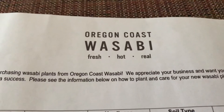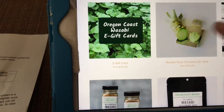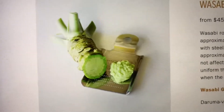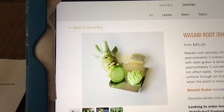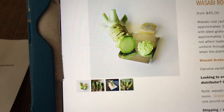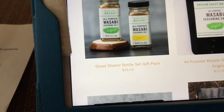I wanted to talk about the folks I got these wasabi plants from. You can look them up — Oregon Coast Wasabi, also known as The Wasabi Store online at thewasabistore.com. They sell the actual wasabi rhizome — $45 for a rhizome — and they also have the special grater you need to process it. I believe it's sharkskin or some part of a shark used to grind it down; it takes a special grater and some time.